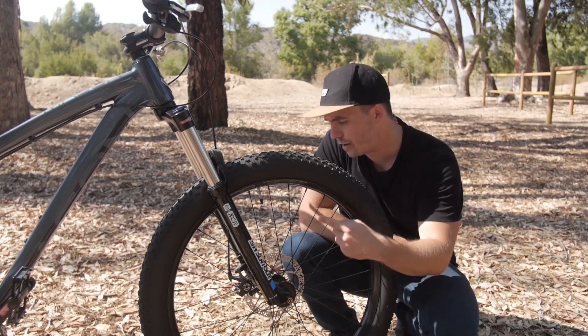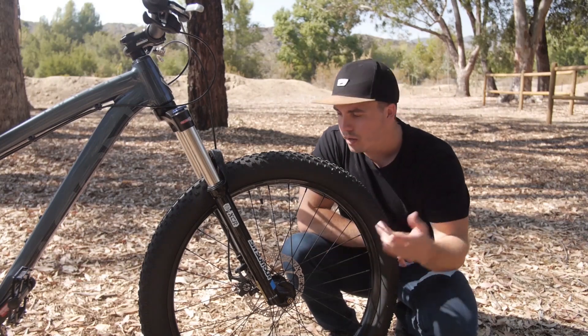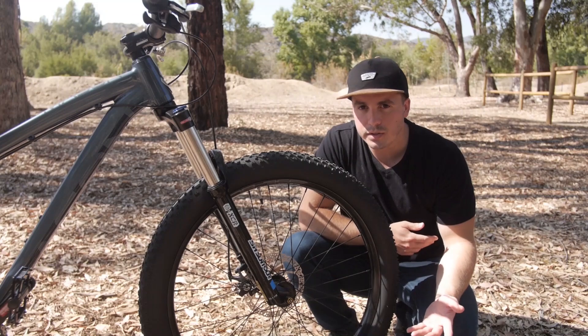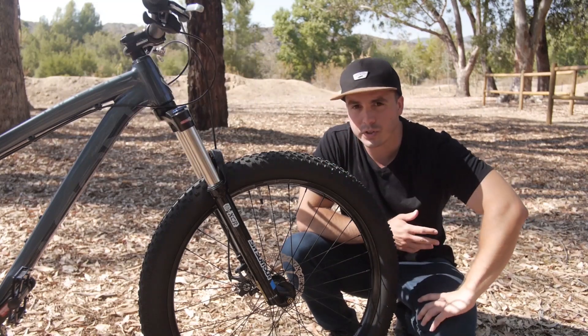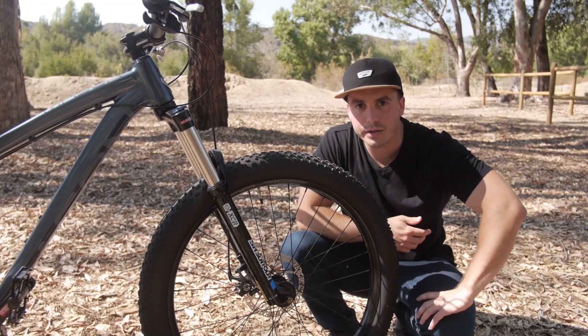It runs the Tektro Ares mechanical brakes in the front and in the rear. I've heard decent things about them. We'll probably upgrade those in the future with an entry-level Shimano hydraulic setup, but for now we're going to run them and just see how they do.